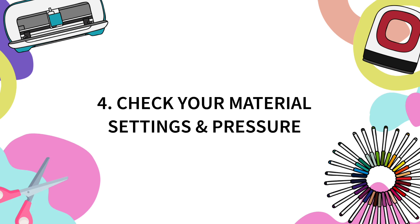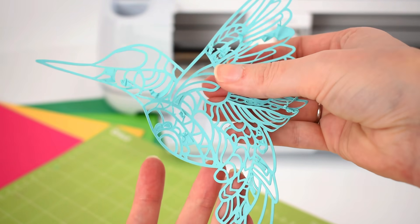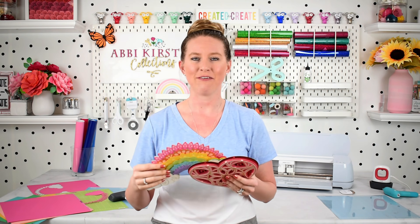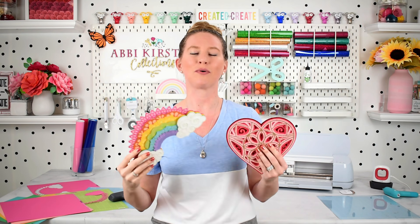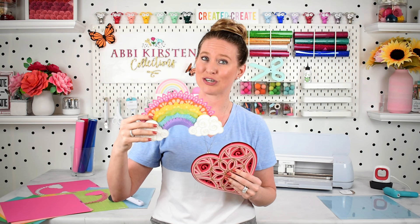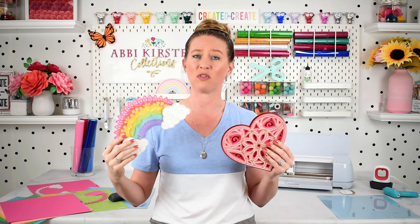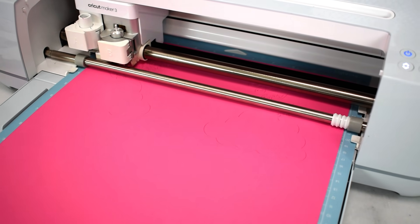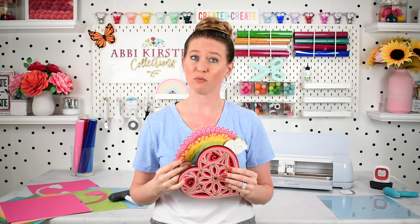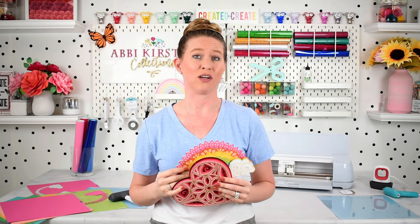We're now on to point number four. Pro tip number four is your material setting in Design Space — and your pressure setting in Design Space — affecting the outcome of your paper, whether it's cutting well or ripping and tearing. This is especially important if you are working with intricate style projects. If you're cutting a simple square or circle you could probably get away with different settings, but if we're cutting something super intricate you really need to be careful with which material settings you select in Cricut Design Space.